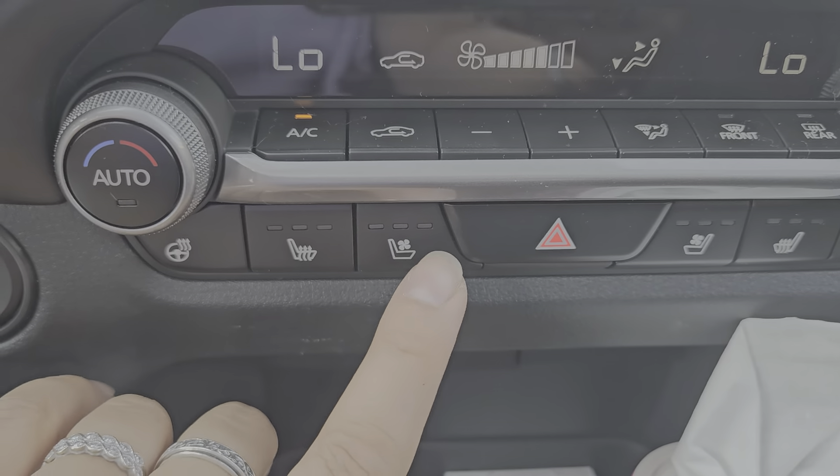Down here you have your maps, music, home, and back buttons, and the volume knob also works to turn the screen completely off and back on. The screen is split like this, and it has all the safety warnings just like your car.